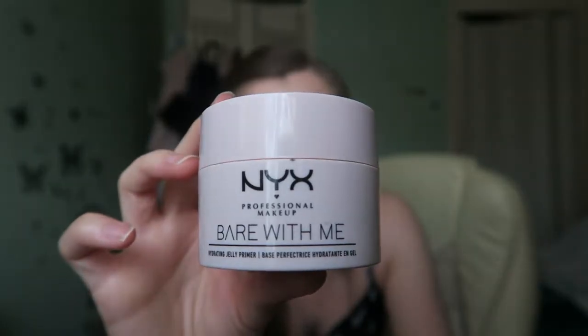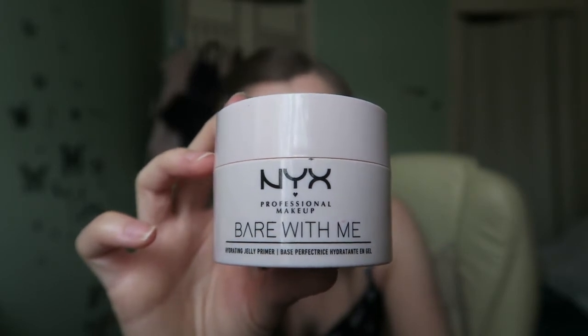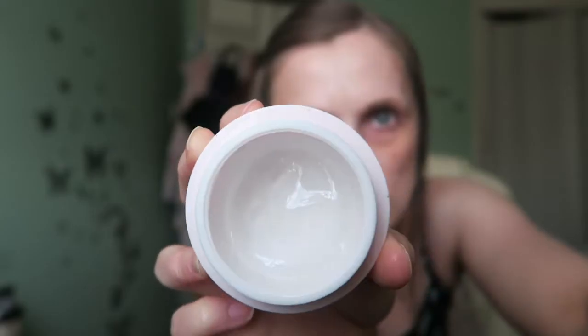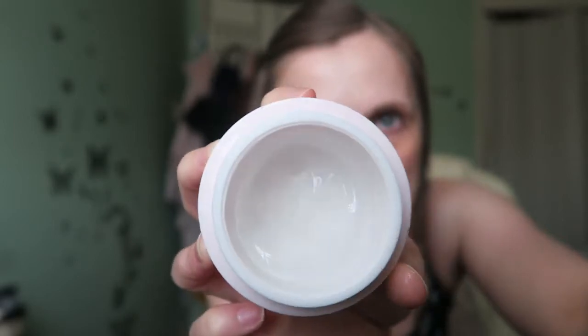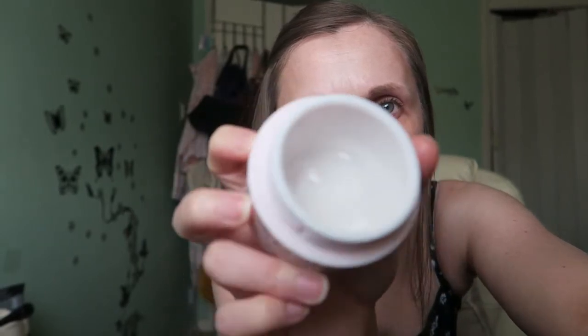First up is the primer. This is Myx hydrating jelly primer, and it's quite good at creating a really good base for my makeup. In case you haven't seen it before, that's what it looks like — the indentations sort themselves out and go back into a normal shape.